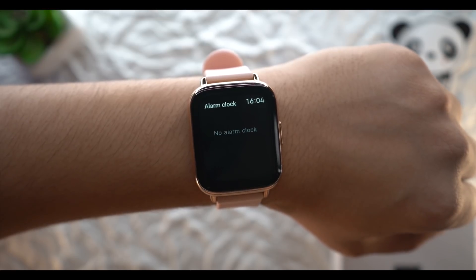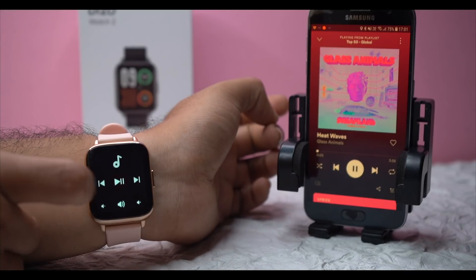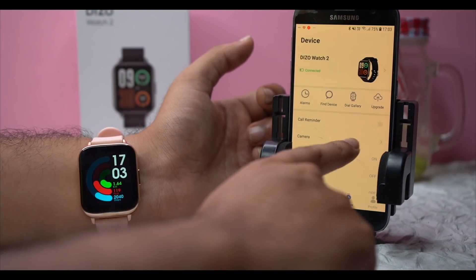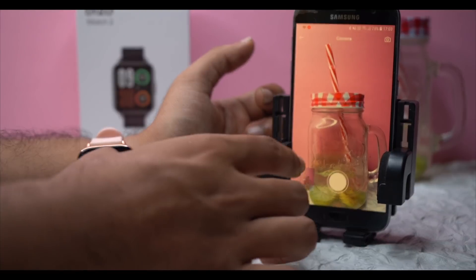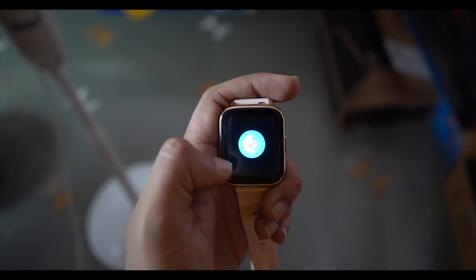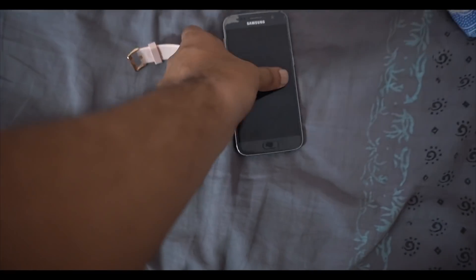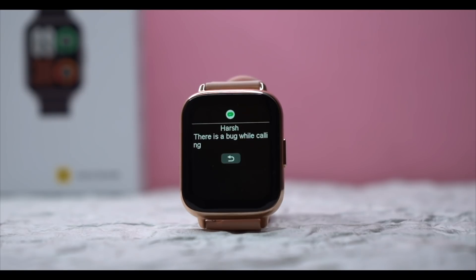You also get weather information and music control as well as camera control from the watch — though you need to be in the app for the camera feature to work. There is a Find My Phone feature: if the watch is connected within range, it will produce a beeping sound on your phone. For call alerts, you will get notified of incoming calls, but you can only decline — you cannot pick up. For regular notifications, you can only read them and cannot reply.